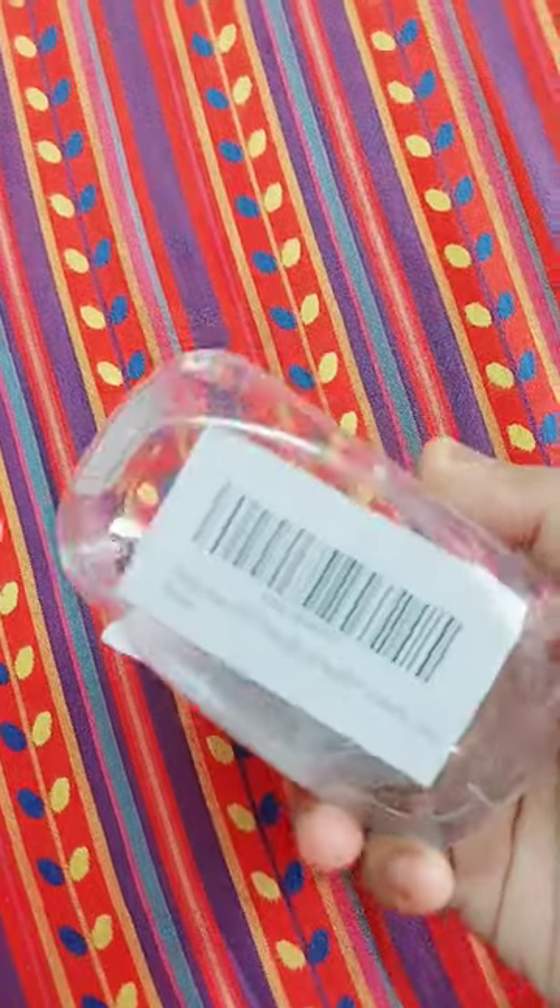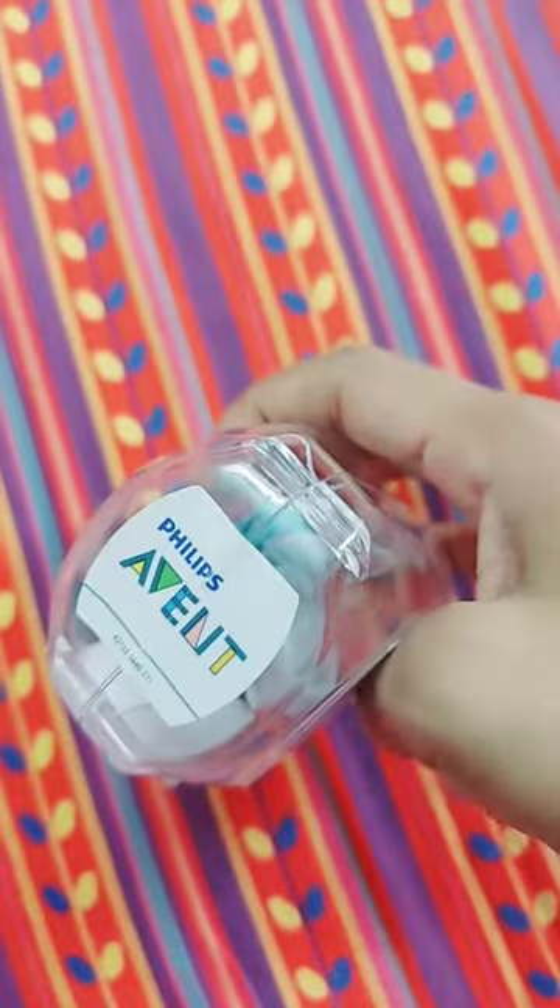Hi guys, so today I am going to review this baby soother. This is from the Philips brand. They are very good for babies — it is a very reliable brand.